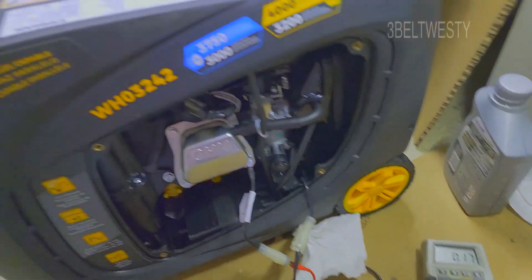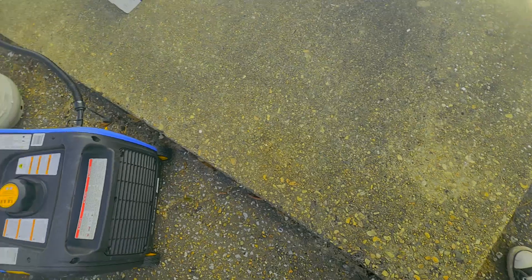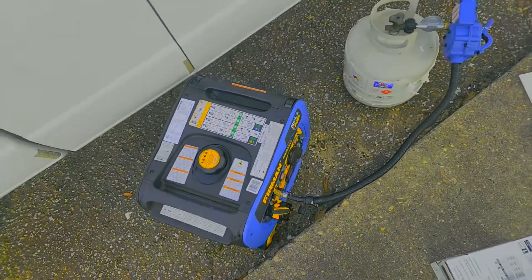And there you go — the Furman 3242. Here it is, the generator running on fossil fuels.